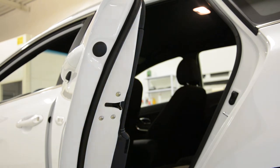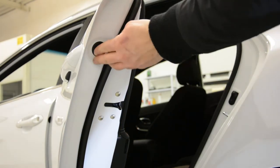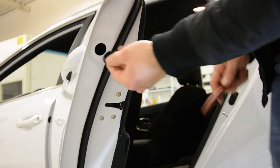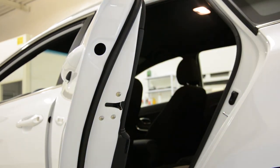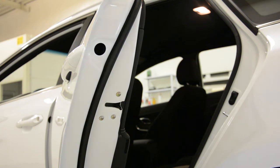You will have here a plastic cap to remove. Inside you will have a screw, a cross type screw. Here on the main side you will have a screw, a cross type.